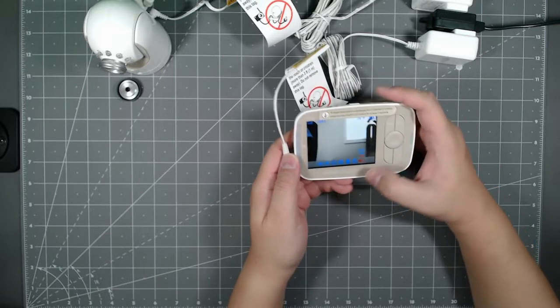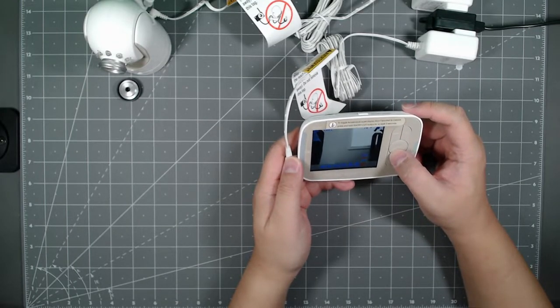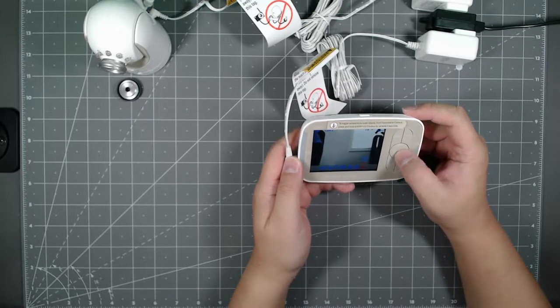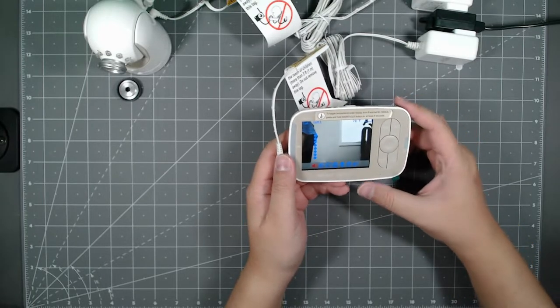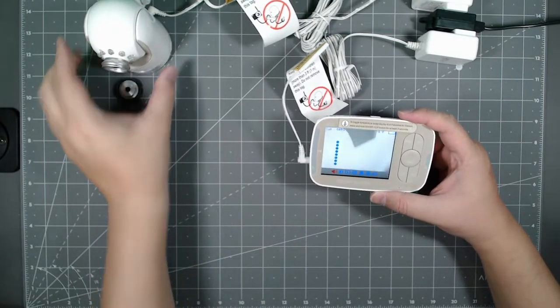Dealing with some audio echo from the two-way audio since the camera and monitor are in the same room. Got the volume turned off to stop the feedback loop.